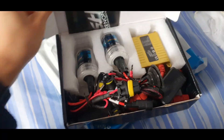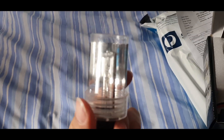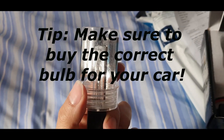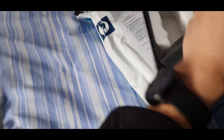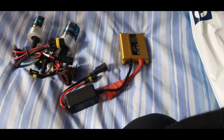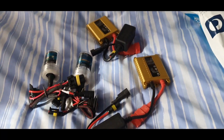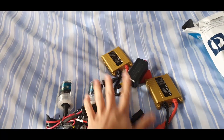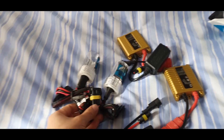We got a brand new HID kit. First we have our H1 LED bright bulbs, 5K brightness, which is a pure white brightness. If you go for a 6K, it comes with a light blue tinge and white. It's going to come with two ballasts, 55 watt LED lights, and the cables that connect to it.